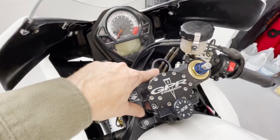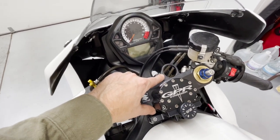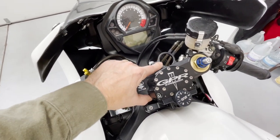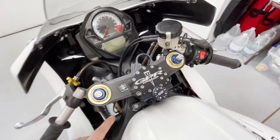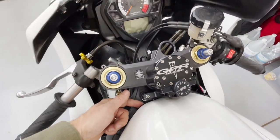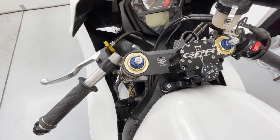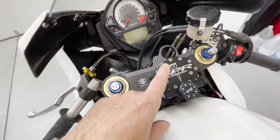You'll note there's no key. Woodcraft makes an awesome plug-and-play bypass. These ignition assemblies are surprisingly heavy, believe it or not, and it's a track bike so we don't need it. It's a plug-and-play connection into the wiring underneath the tank, super easy. It'll allow you to get rid of the ignition switch entirely.